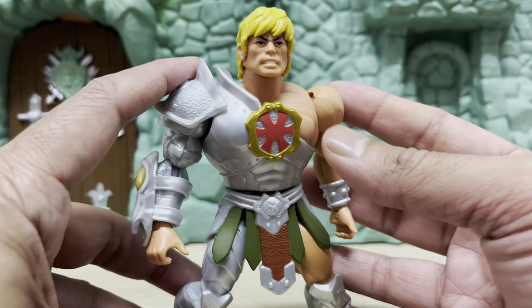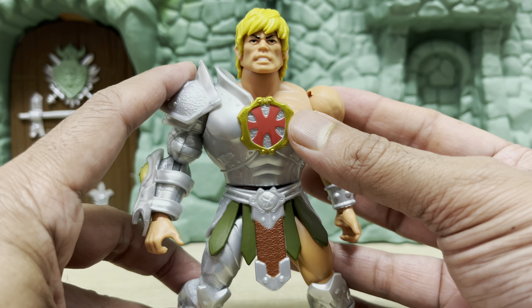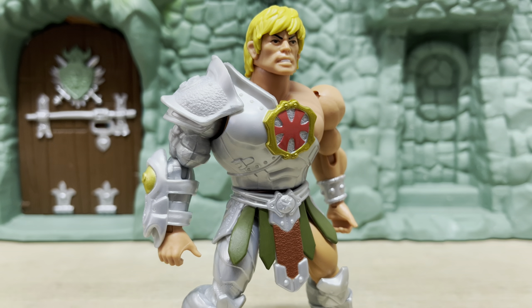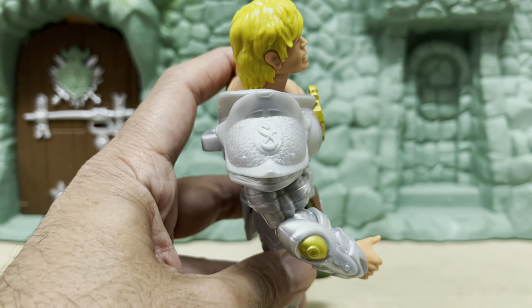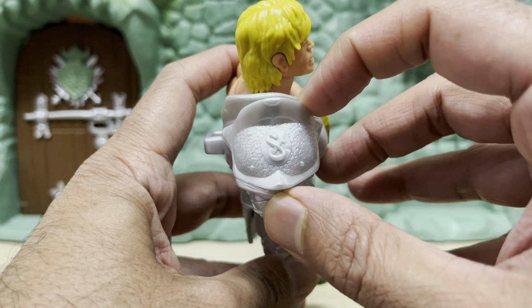Checking out the figure up close, the chest emblem looks fantastic — the colors and the detailing within look great. Although they are taking some design liberties here; with the original, the chest emblem wasn't exactly situated in the center. It was more towards the right side of his chest. I like that they didn't go with a flat silver or gray color tone — the paint wash is a slightly more premium upgraded wash that has something of a shiny finish to it. It looks great. There's also a lot of detail along the shoulder armor, but all of this could have benefited from more paint apps, just like with the original figure. Especially with the Snake logo here — why leave this thing unpainted? It really needed some color on it.